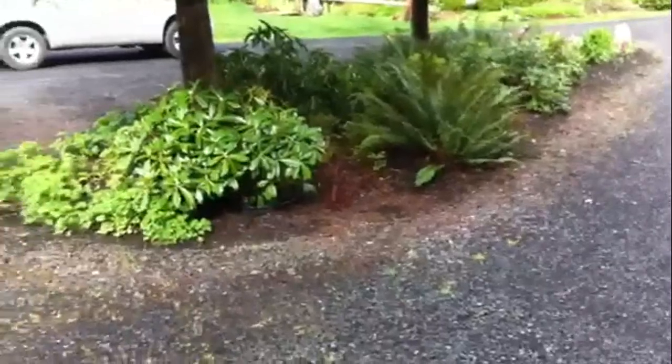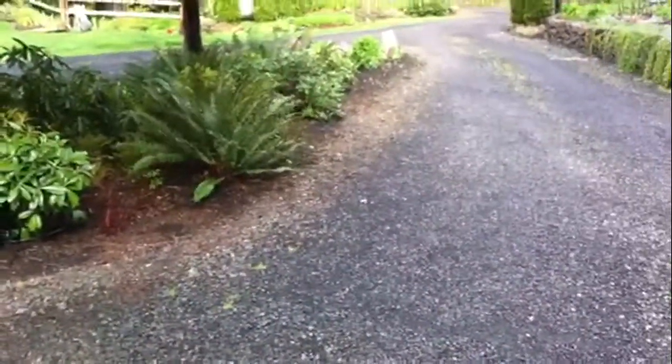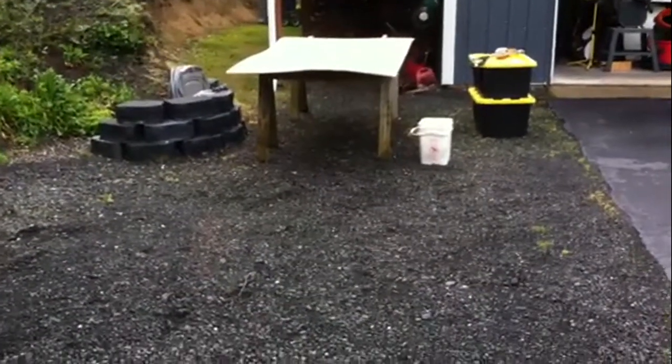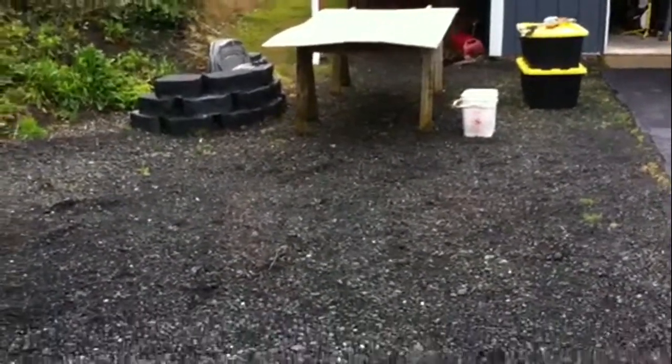Over here we're gonna put some Mo Curb. You'll see what Mo Curb is as we go along. But our first step is we need to cut that and get it under shelter, and that'll be our form board for the Mo Curb.